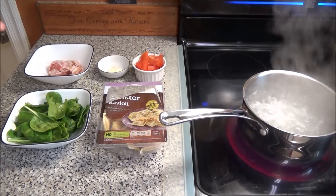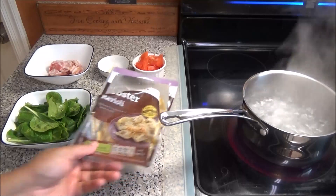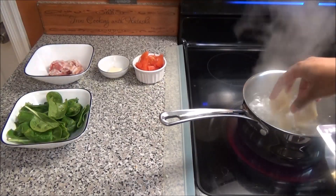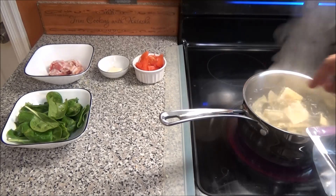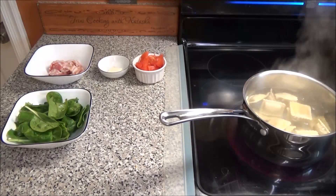We're going to start by putting our ravioli to boil. Here I have my water that's already come up to a boil. I'm going to put the pasta in and you're going to boil your pasta according to the instructions on your package — mine said four to five minutes. I'm going to let this boil, then I'll strain it, and then we'll come back and assemble.